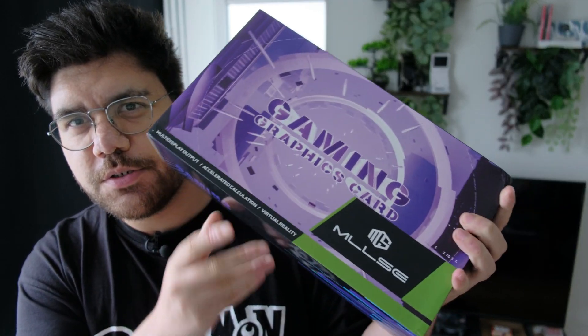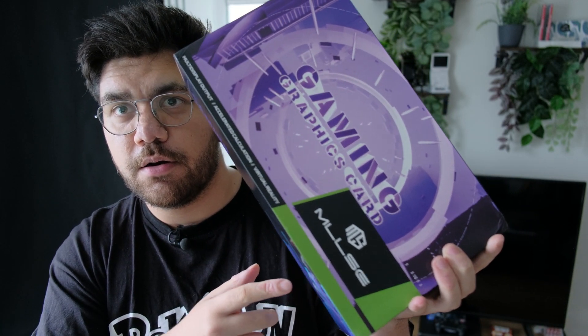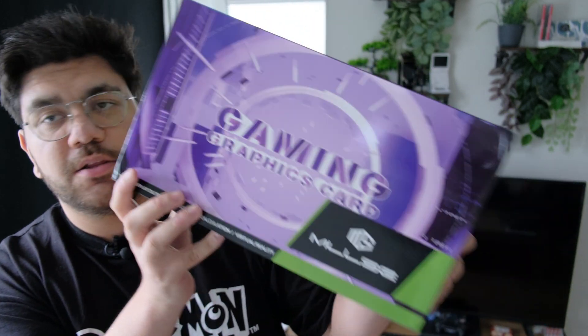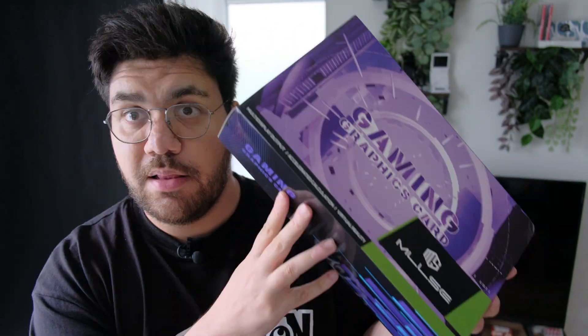This is how I got it, straight out of China — this is the graphics card box. It's really weird because it looks like an Nvidia card. I didn't order an Nvidia card, but it looks like an Nvidia box. I ordered an RX 5600 XT, but it's funny because it looks just like an Nvidia box. Let's unbox this.